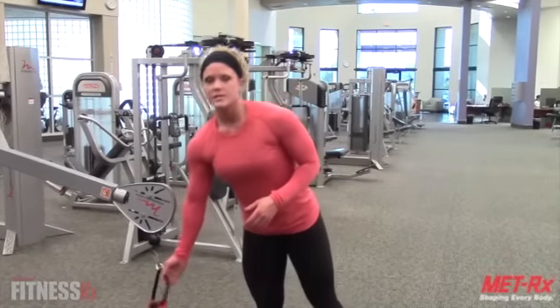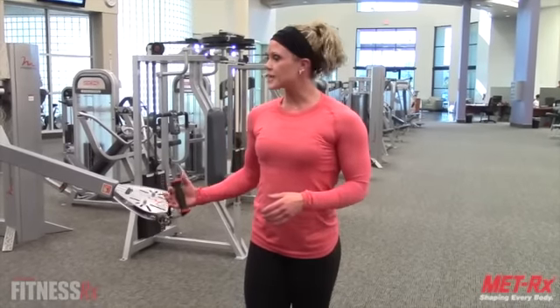It's a great way to warm up your shoulders before you start your shoulder workout, and I'm going to use the cables. You don't want to go heavy on this exercise — it's called internal and external rotation.